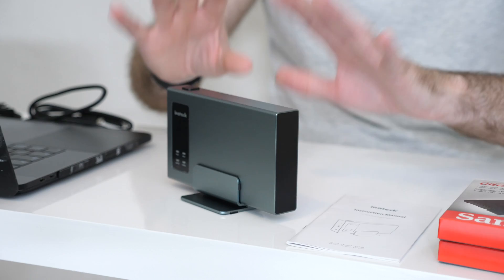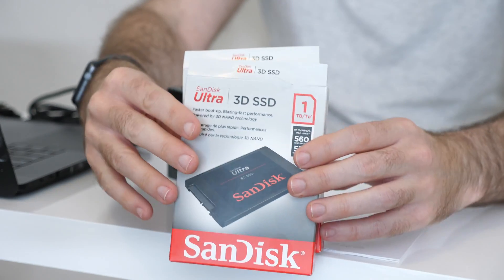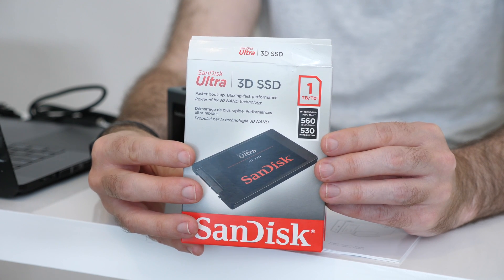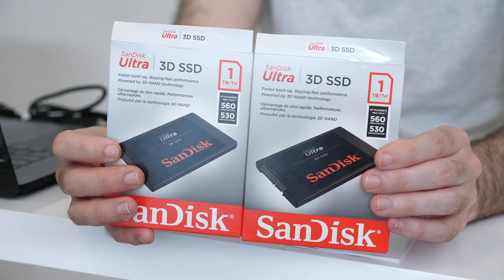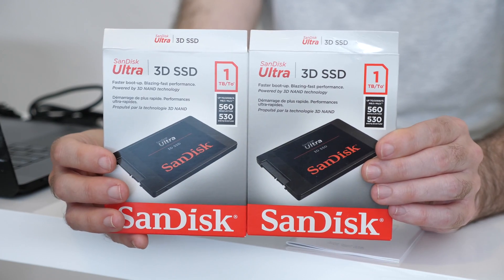Now inside here, and I will show you this in greater detail in a short while, I've also got a couple of SSDs. These are the very latest SSDs from SanDisk — the SanDisk Ultra 3D SSDs. They use 3D NAND technology, and I've got two 1TB drives. A big thank you goes out to SanDisk for sending these out for this video.